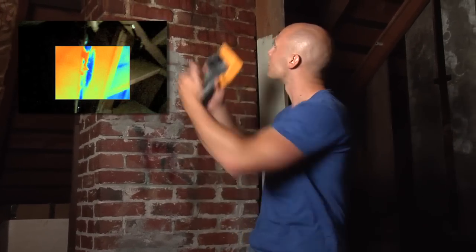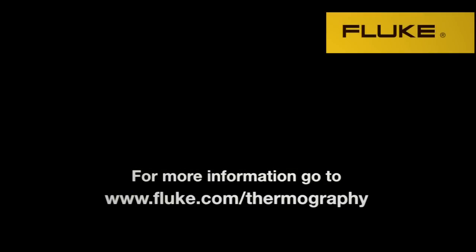Over time, the water can come down the chimney, penetrating the ceiling below, causing real damage. And that's information any homeowner would pay to know. We'll see you soon.